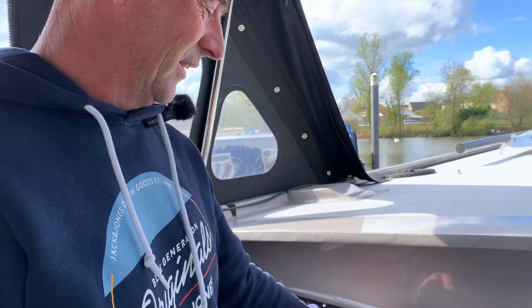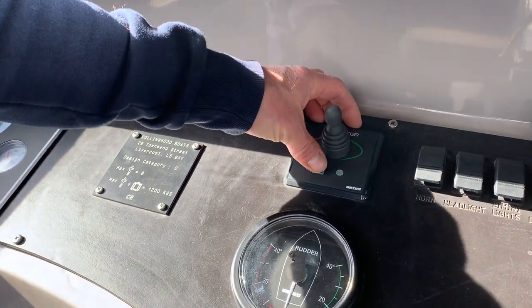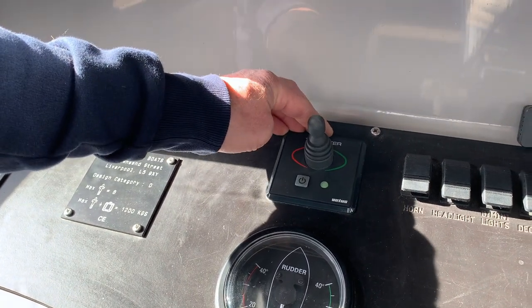On the other controls, we've now got our bow thruster working. You press it once, press it again, and you get a solid green light.